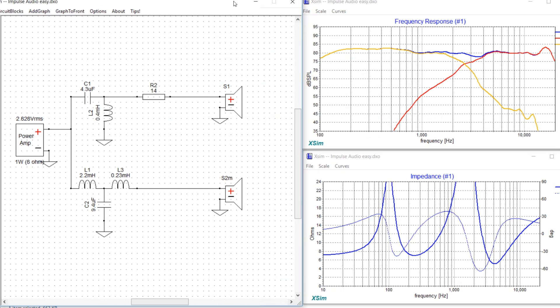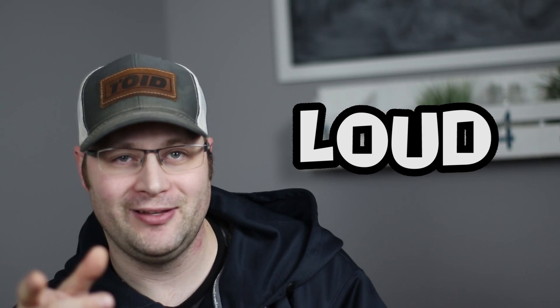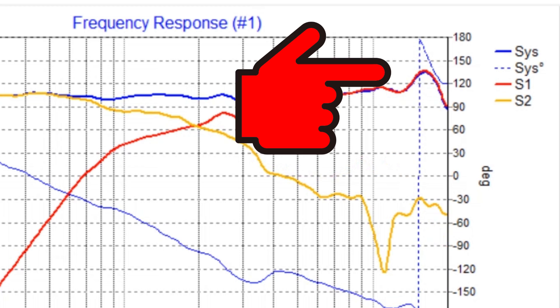But let's take a look at what I did. I did a third order on the woofer to take care of cone breakup. I also did a second order on the tweeter to protect it and give it better power handling to eliminate any unwanted distortion. When I listen to movies, I listen to them loud — reference isn't even loud enough. I took this as an in-room measurement with my OmniMic. Here's the measurement I took.